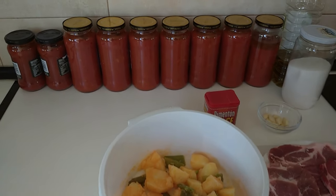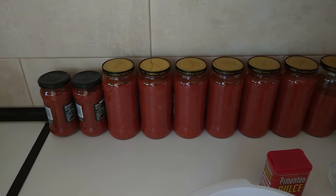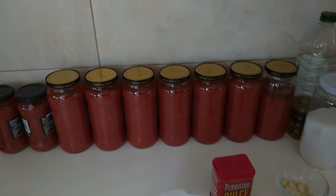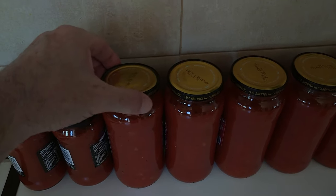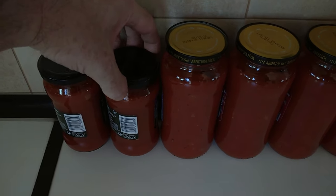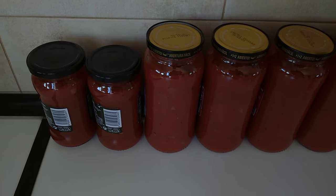Sorry about the mess but these are the jars of fried tomato sauce that I made this morning and I still haven't had time to put them away because they're still warm. These two little ones are my special ones - I can't open them with one hand - they are the hot ones.